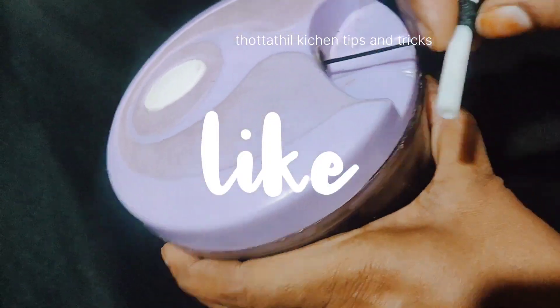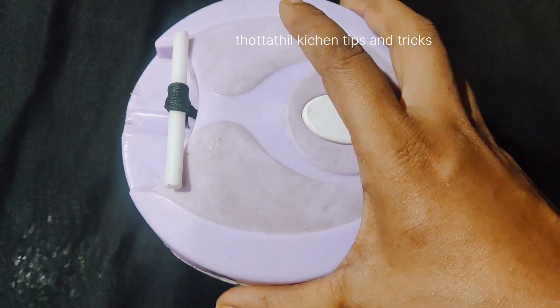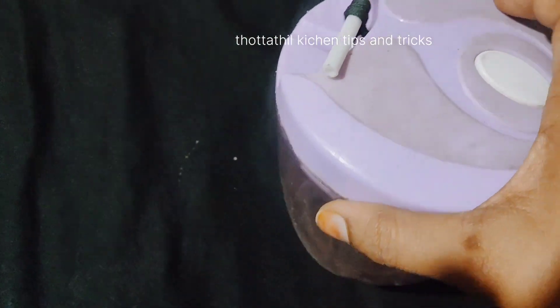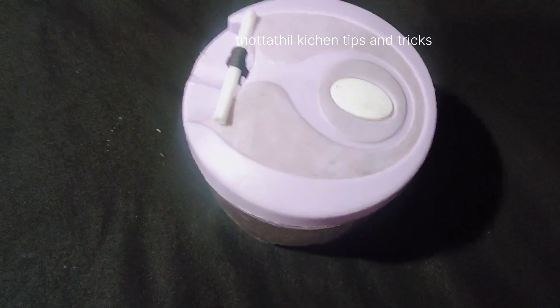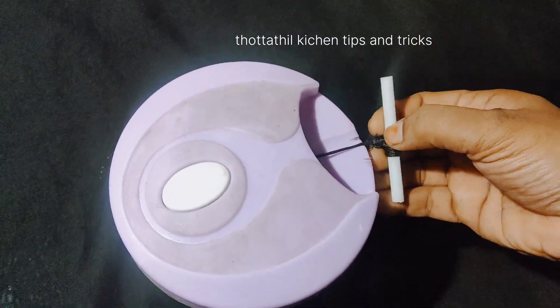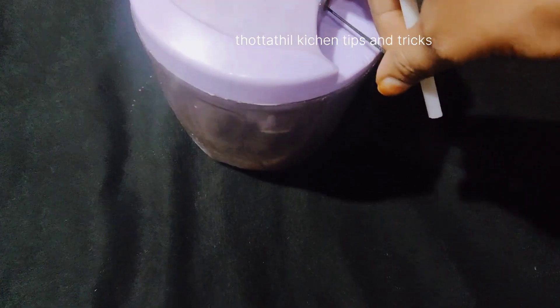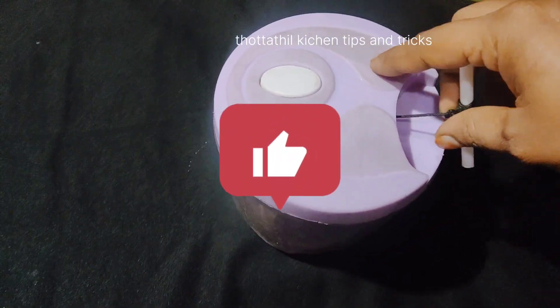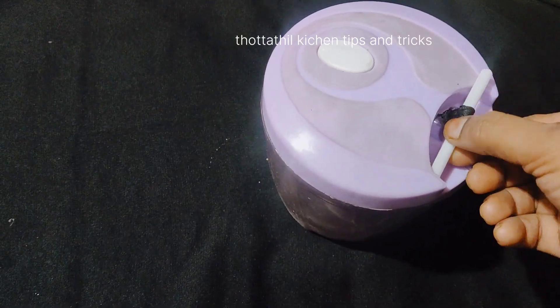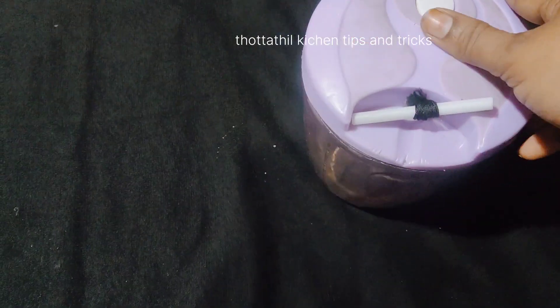Also, subscribe to our channel. Don't forget to comment and subscribe. Please comment in the comments. Please like this video. Please share this video. Assalamualaikum, everyone.